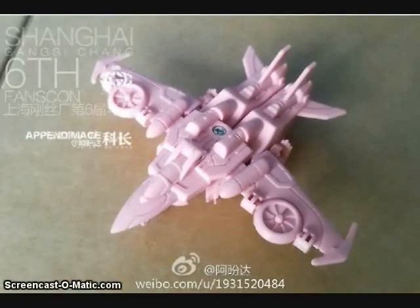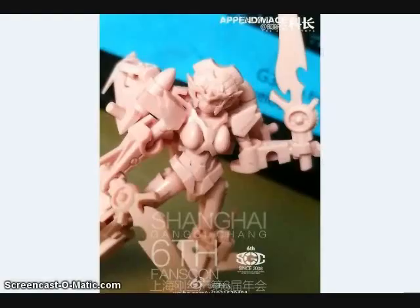Another figure coming out from Iron Factory is their version of Windblade, called the Iron Giant's Maiden. Here you can see it in robot mode.